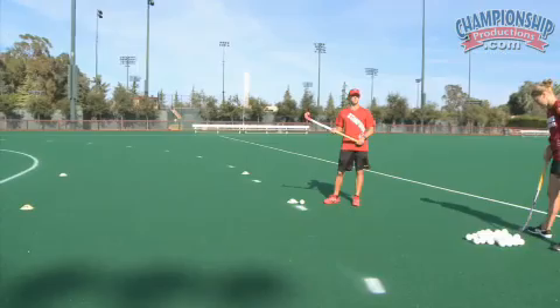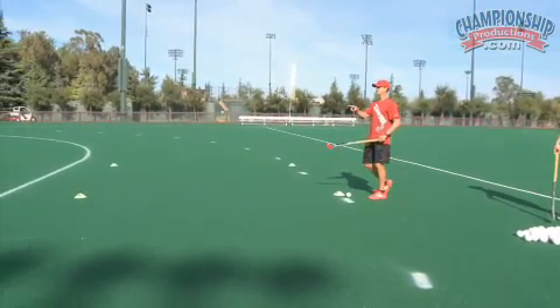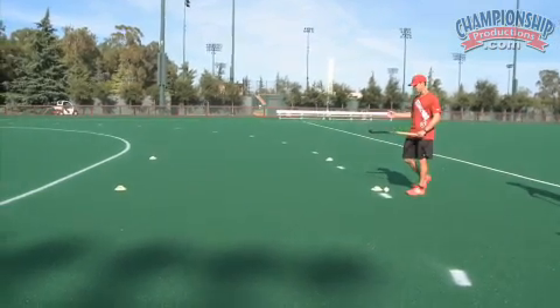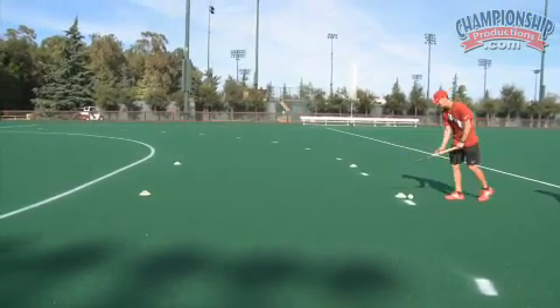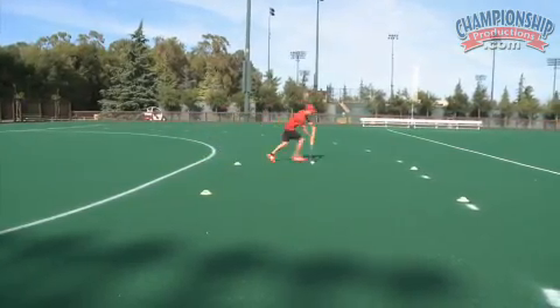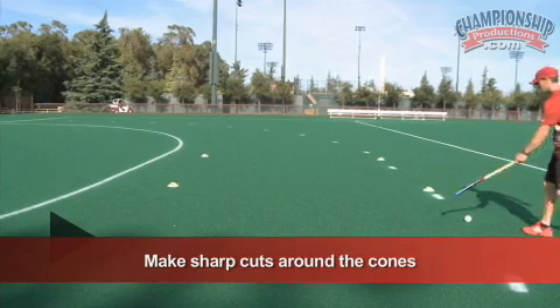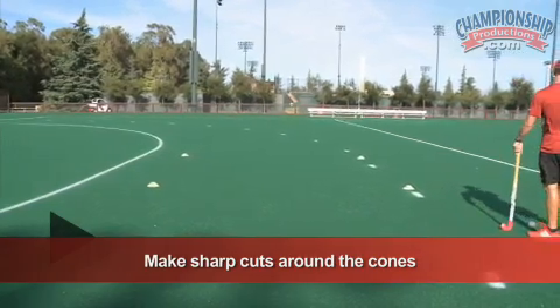I'll do an example and Caitlin will show you a set of four — how we do this. This is just basic hard cutting around the square area, running with the ball. Always sharp cutting, no round corners.